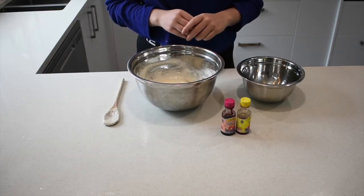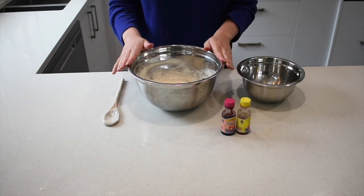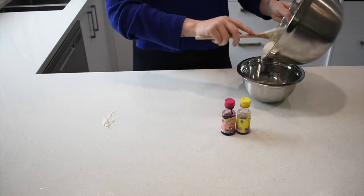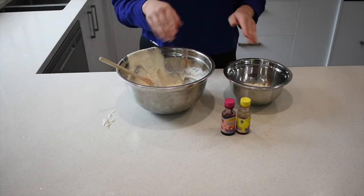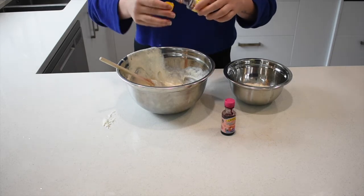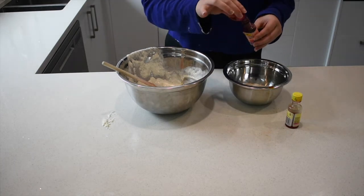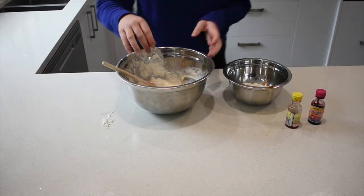Keep mixing until it's nice and smooth with a limited amount of bumps. You can now add your food colouring. You can either add one colour to your current bowl or you can split your mixture to make several colours — I'll be making two colours today. Add a couple of drops to your bowls and mix in your colours.